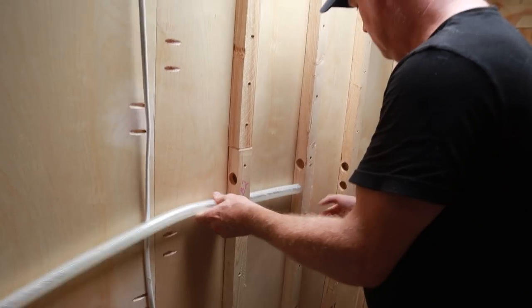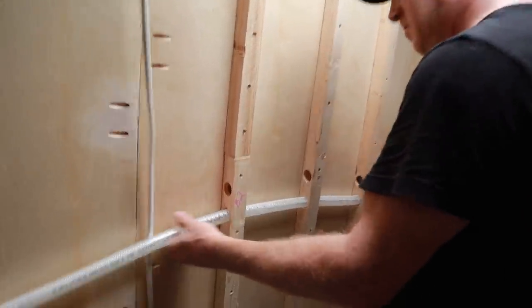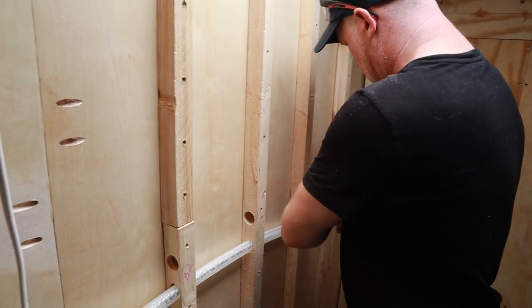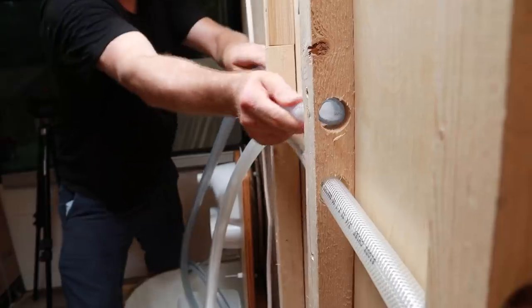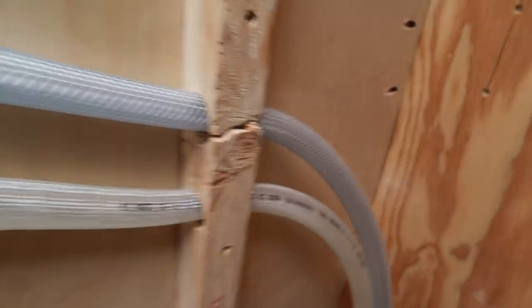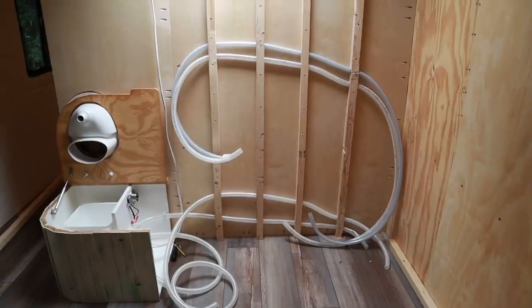The next two hoses going up a little higher are actually for our hot and cold water running to our shower. These hoses are only acting as a conduit for our PEX pipes — we can later thread our PEX pipes through these conduits. The reason we wanted to do that is if there's ever a leak in our pipes, it'll still be contained within the conduit hose, which will run the water out and leave it out of the bus. We need to get screws and other supplies, so it's another trip to the hardware store before we can complete this project.